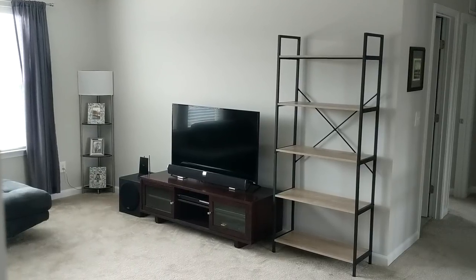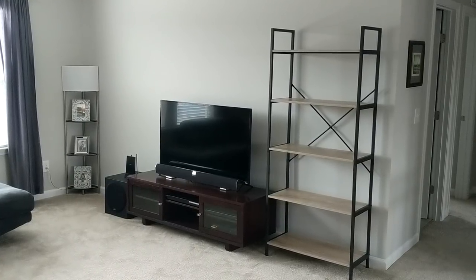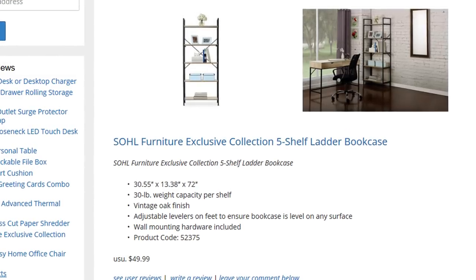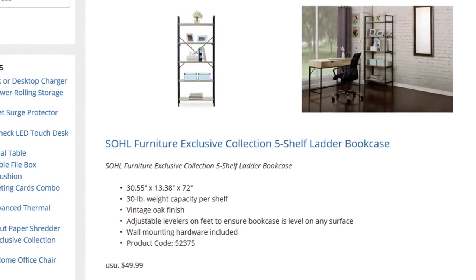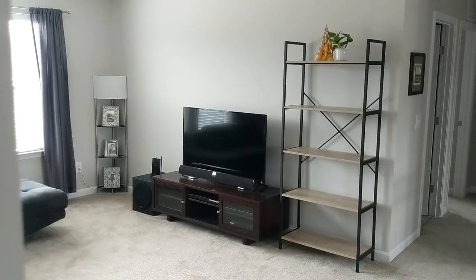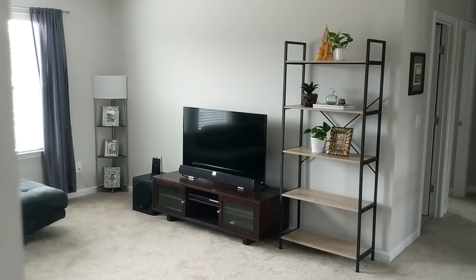Hey guys and welcome back to my channel. In today's video I want to show you the bookcase that I purchased at Aldi's last week. This bookcase was only $49.99 and as you can see it's pretty tall. I picked this up and it was very easy to assemble — it only took me about 30 to 45 minutes.